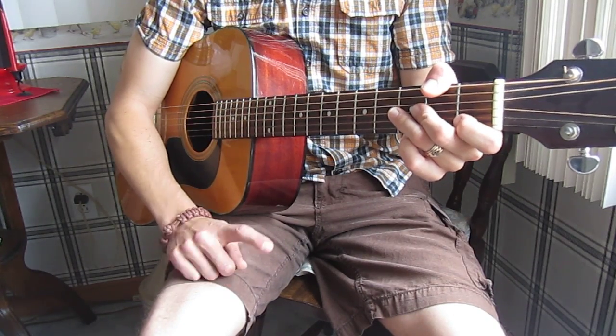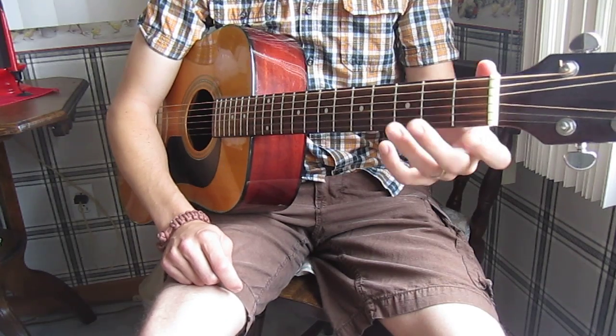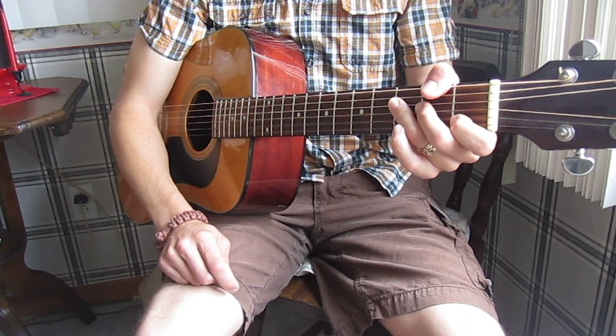You can also follow along with my full length video of the entire song, which is on mandolin again, but once you know the chords on guitar, you can follow along with that as well.